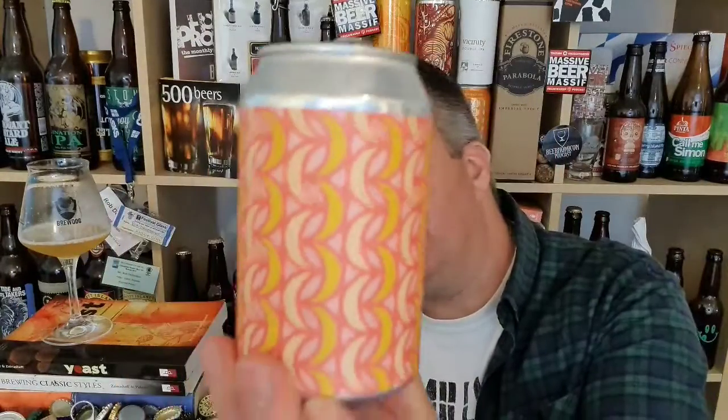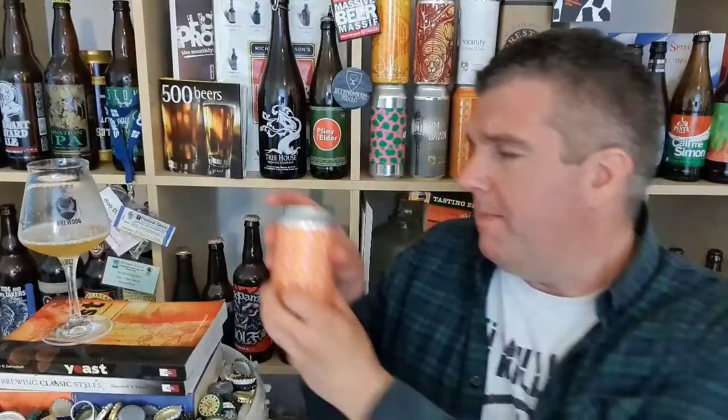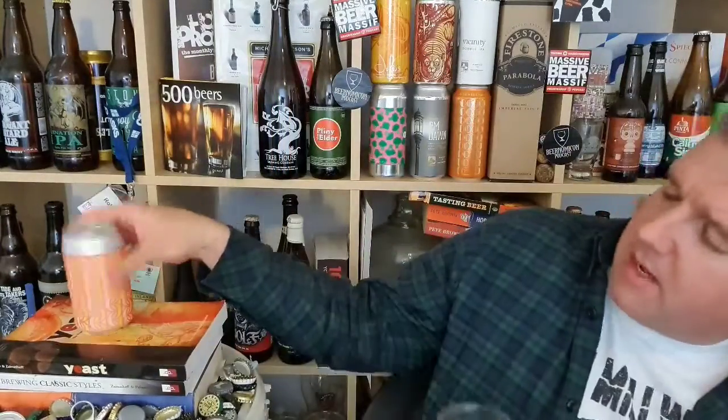So that is a can of Brick Brewery's Stone Fruit and Amarillo Sour — 4% ABV. Big thanks to the guys at the brewery for sending me a can of this to take a look at. I'm Rob from Hobzine. I'll see you next time. Cheers.